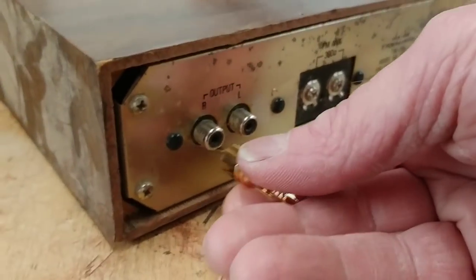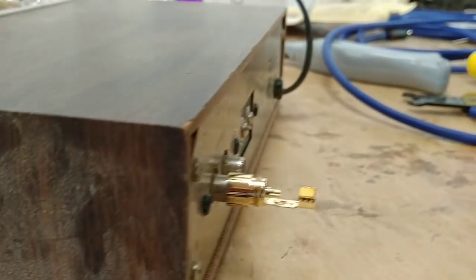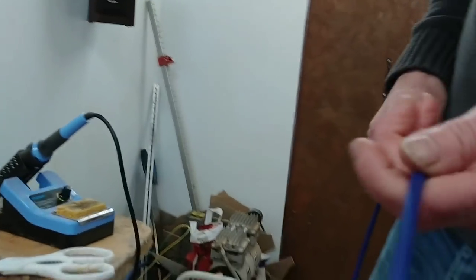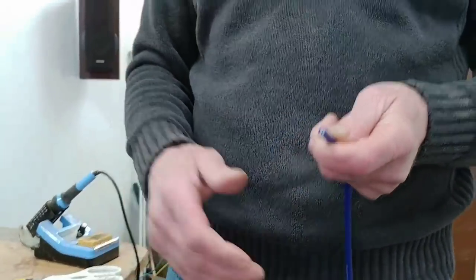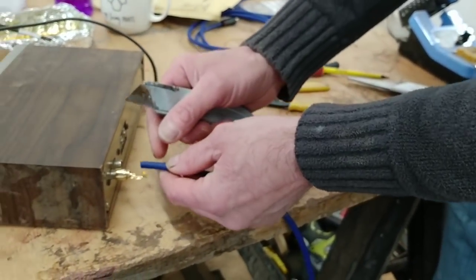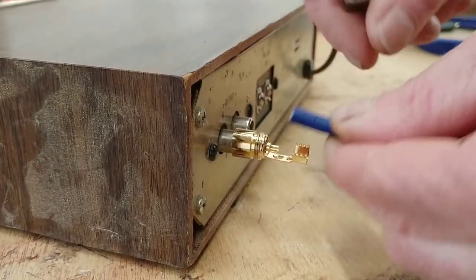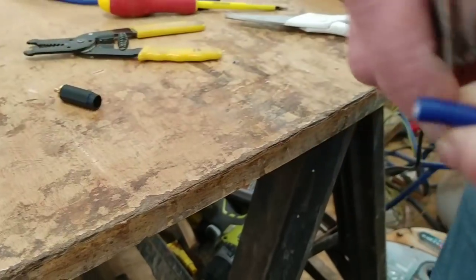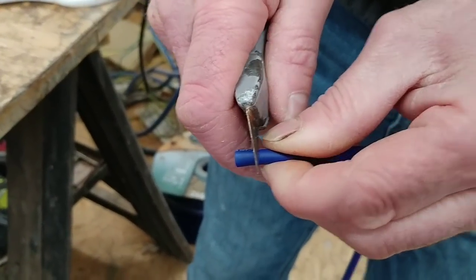We've got our old tuna here with our RCA input plugs — we're just going to push one of those in there because it's so much easier to hold it in place while we do the job. So what we're going to do now is offer it up to the RCA plug and just notch it there, because all we want to do is strip it back a little bit — that's the strain relief bit that holds it in place.